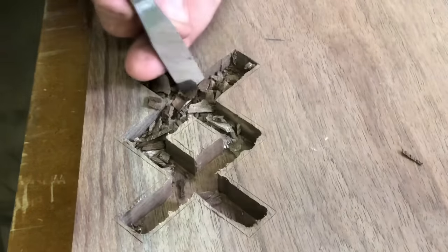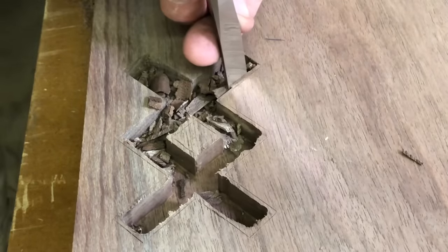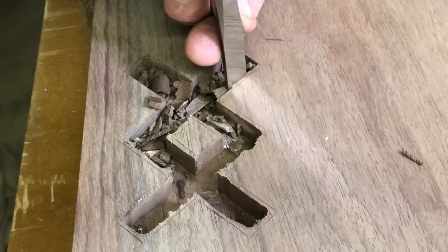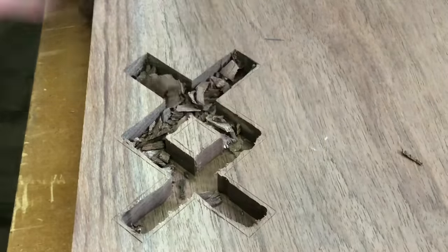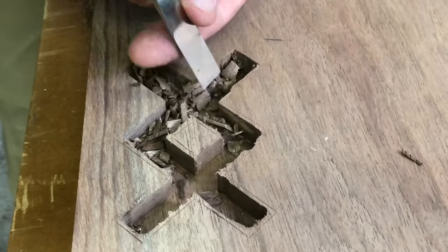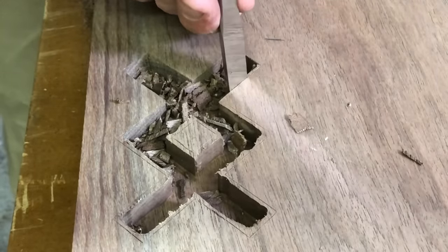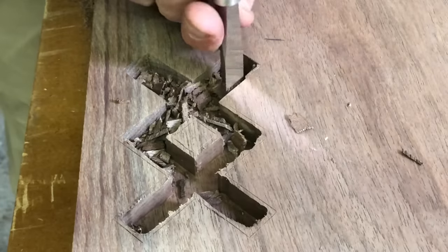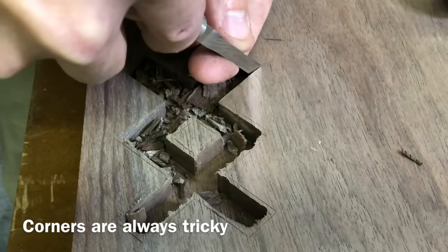Back to the actual inlay — what I'm doing here is I'm trying to remove half the material remaining between what my router left and my line. I take half off, then half again, until my chisel will just only fit in that line. I'm going between hand pressure and my mallet depending on which way the grain is running — sometimes I can use just hand pressure and sometimes I need the wood mallet.